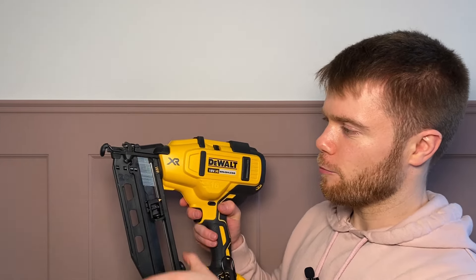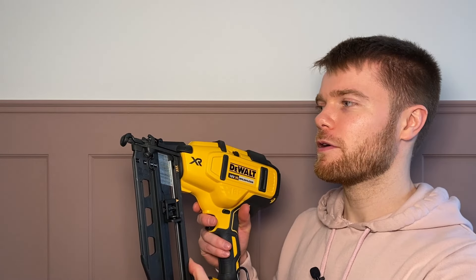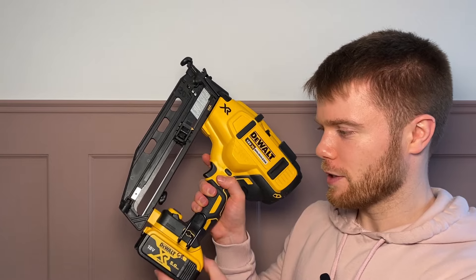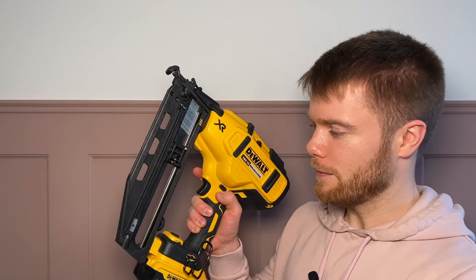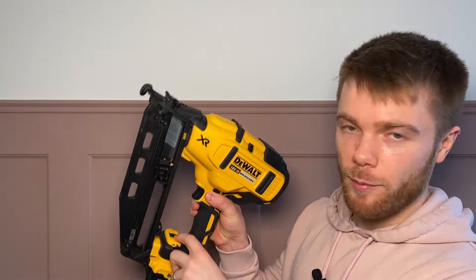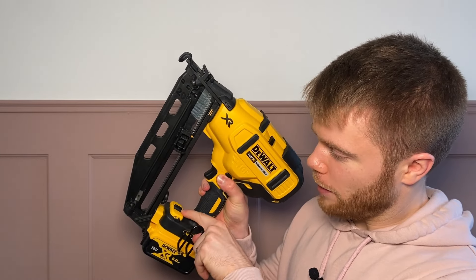The benefit of having the magazine at a 20-degree angle means it's easier to get into smaller spaces. I've just got the 5 amp hour battery in there, but of course it's the standard DeWalt platform so you can put anything in there. You have an option to change from single fire mode down here to bump fire mode.